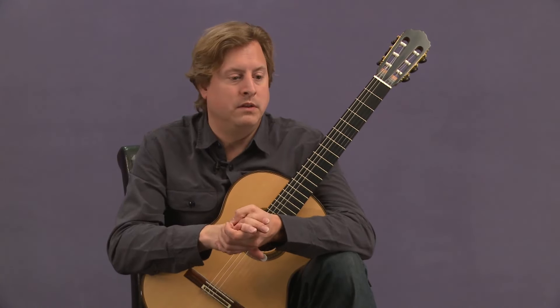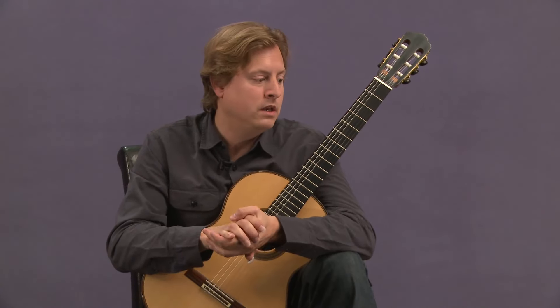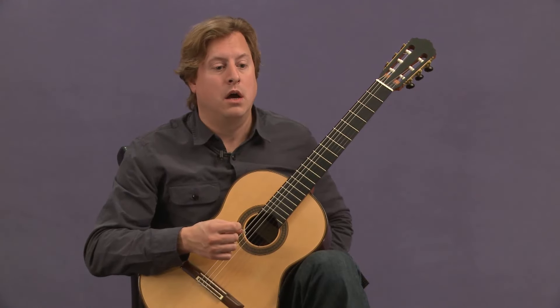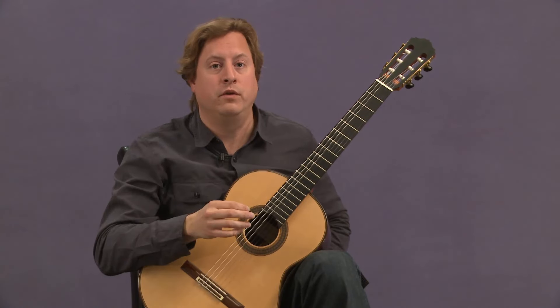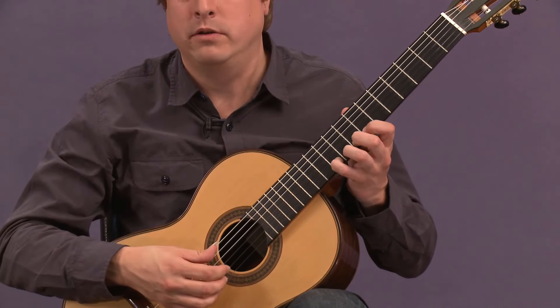But the main two things to digest from this lesson is that there's a three-note motive that unites the entire work — Prelude Fugen Allegro — and it's this three-note motive presented right at the very beginning of the Prelude.